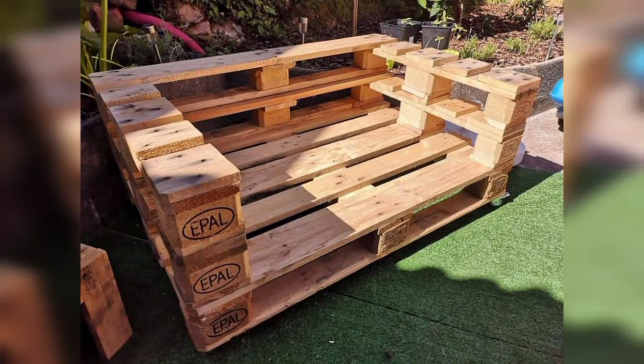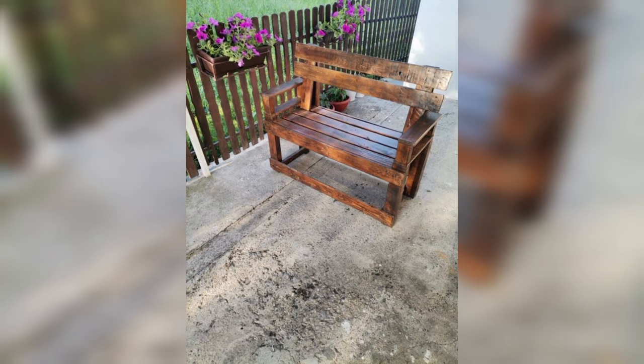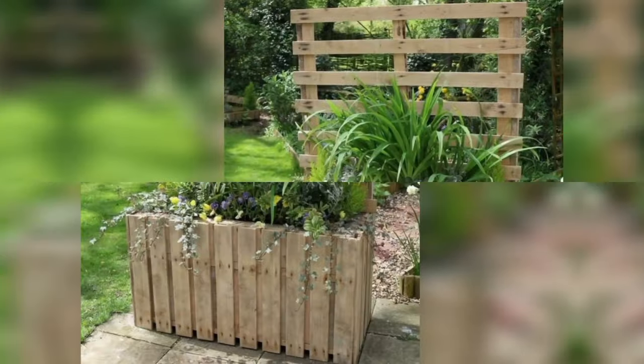Create a tiered plant stand by stacking pallets at varying heights. Place potted plants on each level to create a visually appealing and space-efficient garden display.